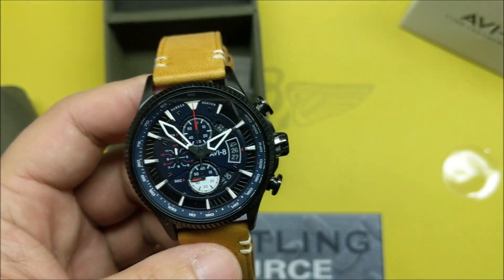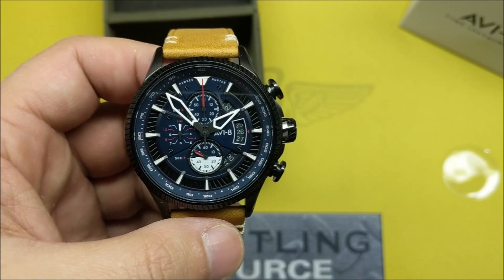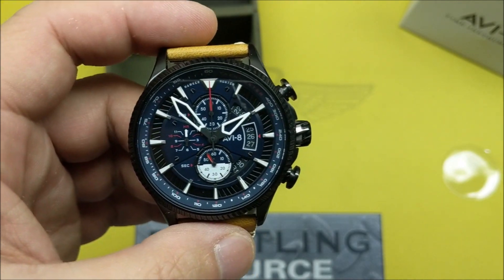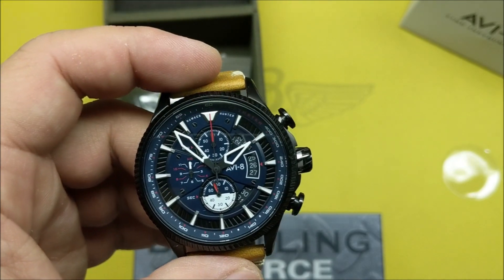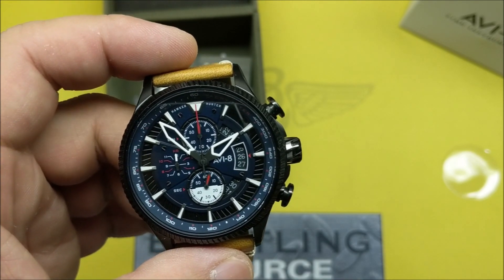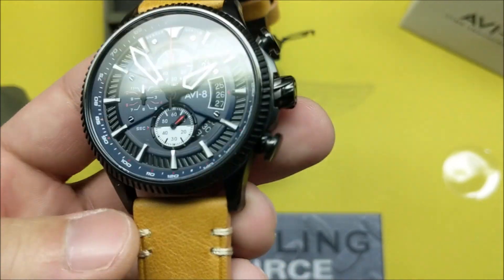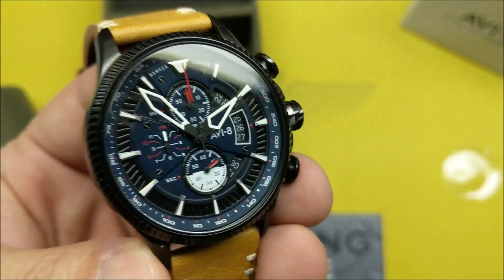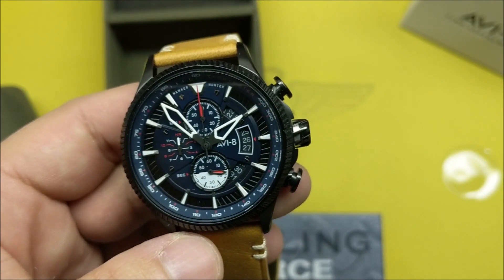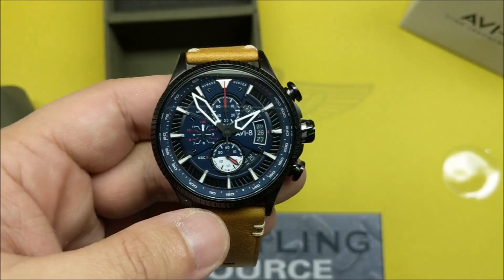Generally a good design — it doesn't look cheap like a lot of watches at this level of detail can if they're not more expensive. The AV8 Hawker Hunter doesn't come off looking cheap, which I appreciate. The dial looks well made, the case looks well made — and those are two of the things that can often make a watch look cheap.